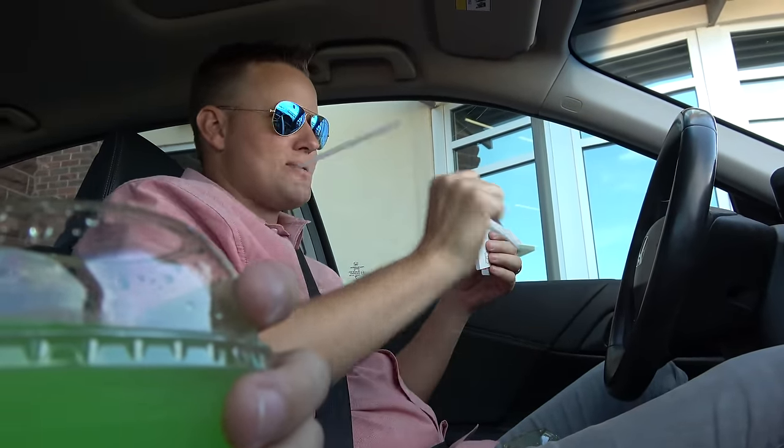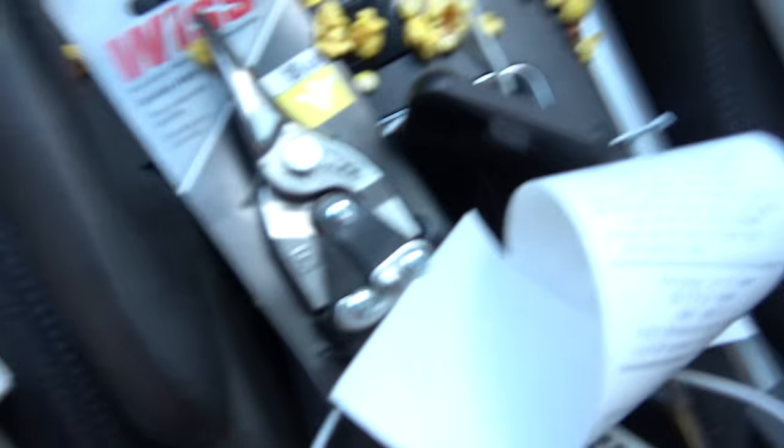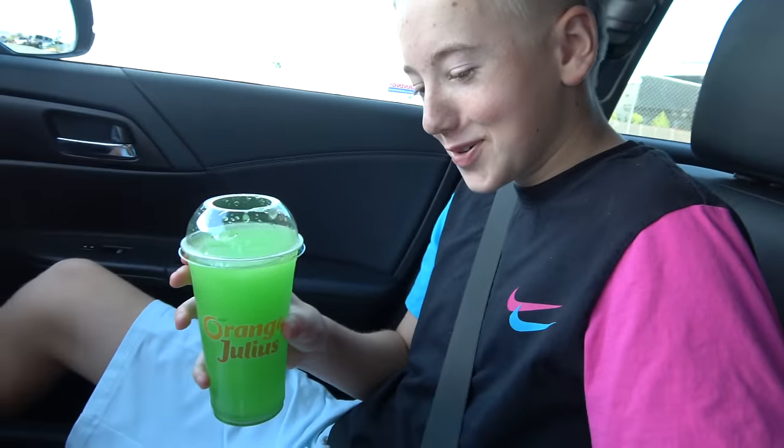And Lincoln spilled popcorn all over our car. I just dropped my straw down the seat. I'm sorry. You're a kid. Popcorn everywhere. No slushie for you until all the popcorn's put back in the bag. I can't fit down there.